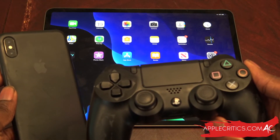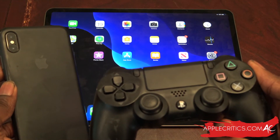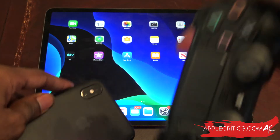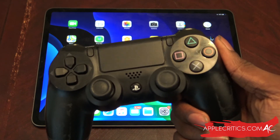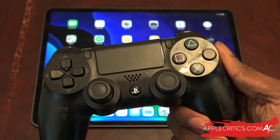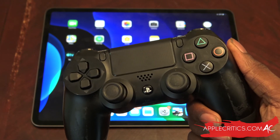Thank you for watching this video on how to use a PS4 or Xbox One controller on your iPhone, iPad, or iPod touch on iOS 13. Please be sure to subscribe and smash the like button. Check out all my other videos on my channel, and be sure to visit AppleCritics.com for Apple news, reviews, and more. You can also find me on Facebook, Twitter, and Instagram at AppleCritics. Thanks for watching.